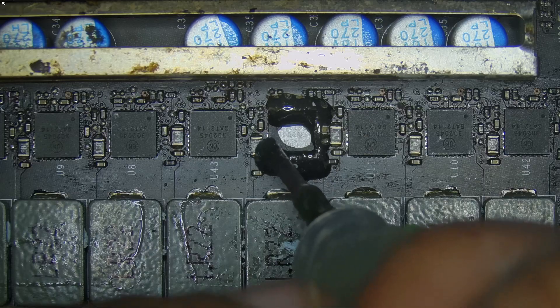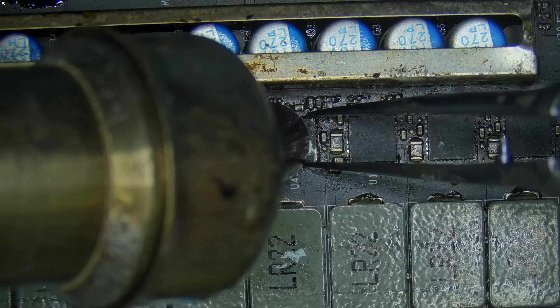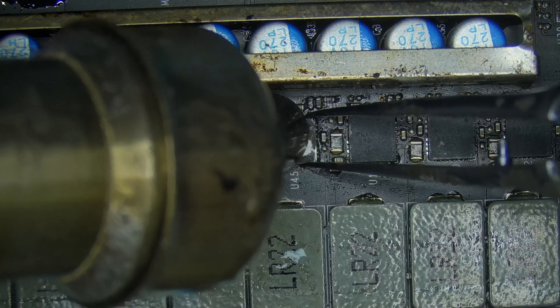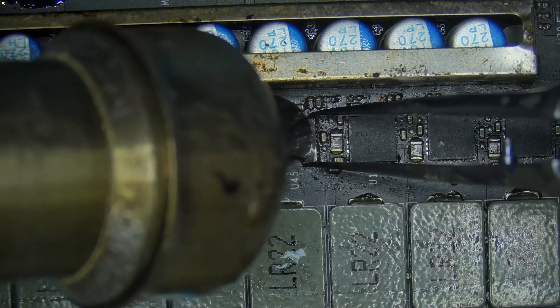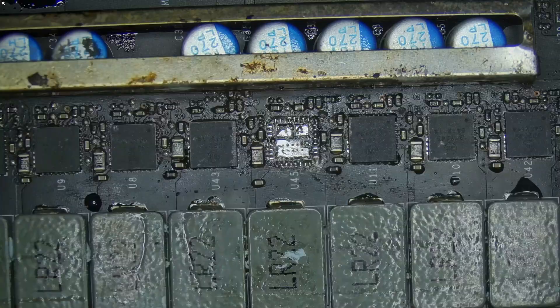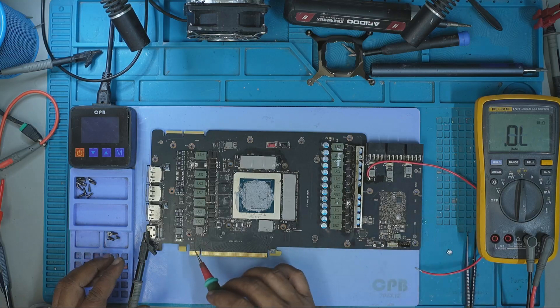I applied flux, preheated the board at 120 degrees Celsius, and using my hot air station at 420 degrees Celsius with 60% airflow, I removed the shorted MOSFET cleanly. A resistance check confirmed it — the short on the 8-pin rail was now gone.